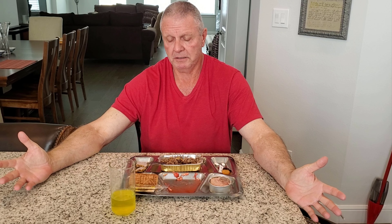So anyway, that's my meal, that's my lunch. Thank you for watching, and I'll see you on the next one.